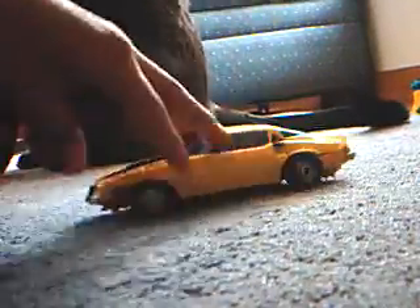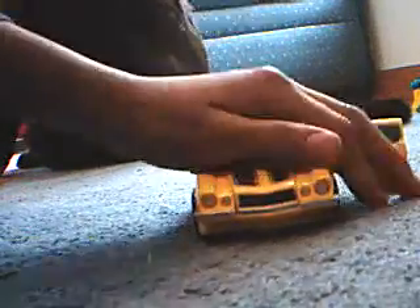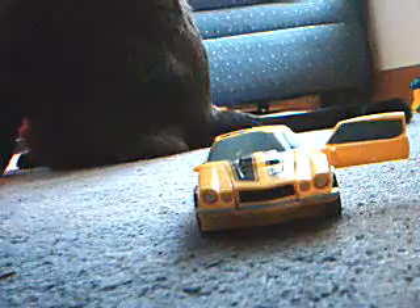In stop motion, the way they do it is they actually just put the Lego guy right there, then they take a photo, then they take the Lego guy away, and then take another photo and make it look as if he goes in. That's how they do it.